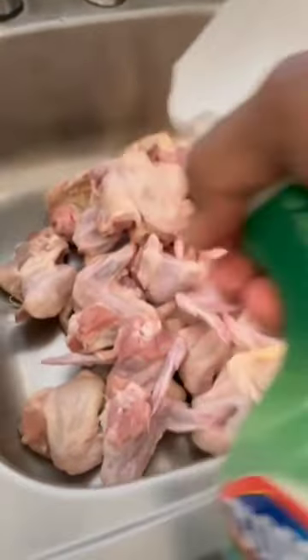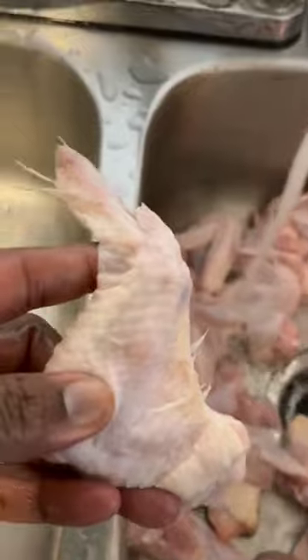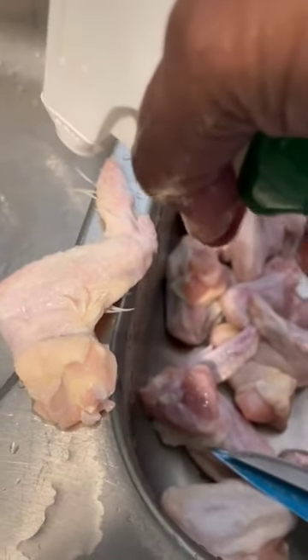While the water runs over them, we're gonna spray it down with a little bit of Clorox. Next, I'm gonna turn the water off and spray it down a little bit more with some Clorox. Then we're gonna turn the water back on and I'm gonna spray each piece individually with Clorox to get all these feathers off, and there you have it.